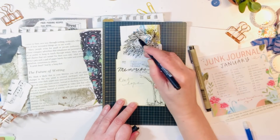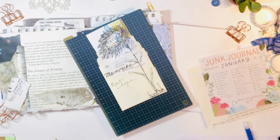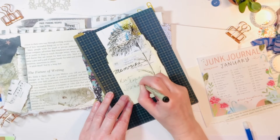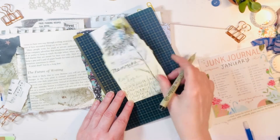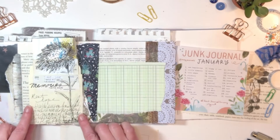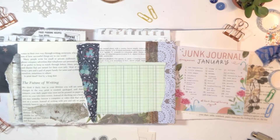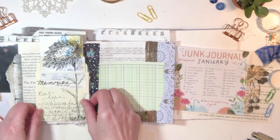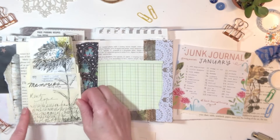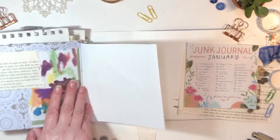Last but not least, because the sunflowers come up in the summer — that's when we enjoy them here in New England — I'm going to put down some summer memories and journal on the back of the tag a little bit more. That's sort of a prompt bundle. I've been doing that lately in the accordion journal I've made for Junk Journal January: a grouping of the prompts, putting all the elements on a couple pages, and I'm really enjoying that.